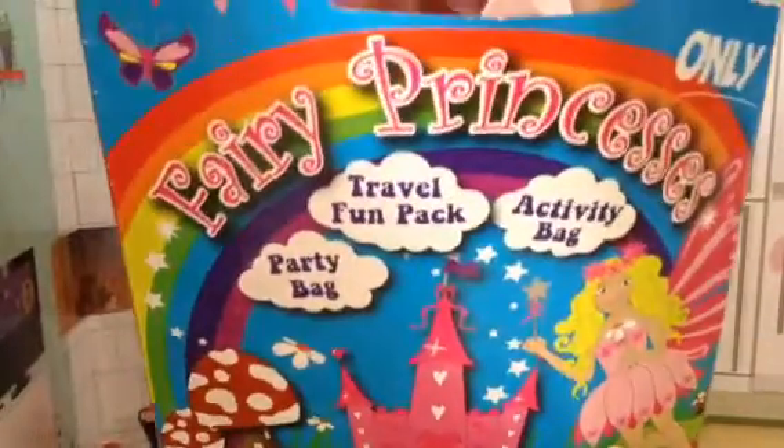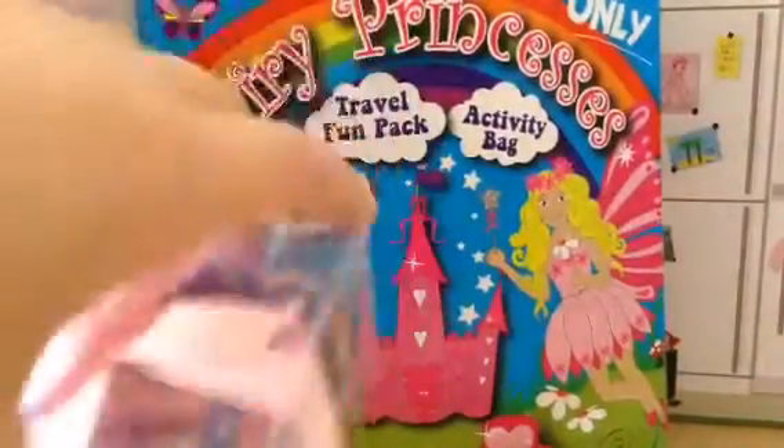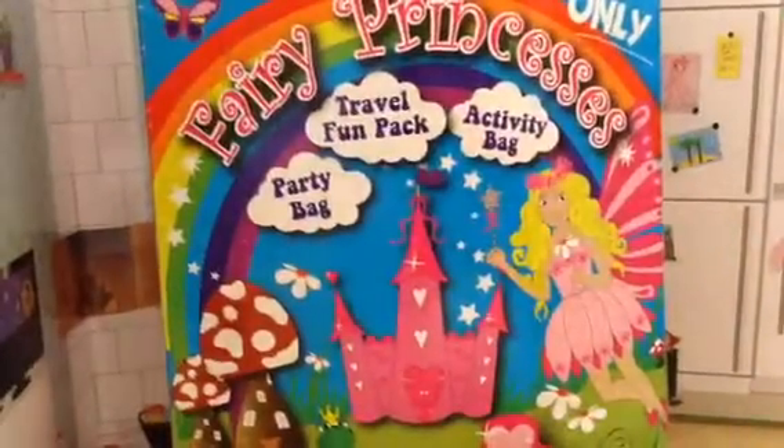So the first thing I'm going to pull out of this bag is a cupcake. This is a hairball cupcake. It looks really fantastic. So let's see what we got next.